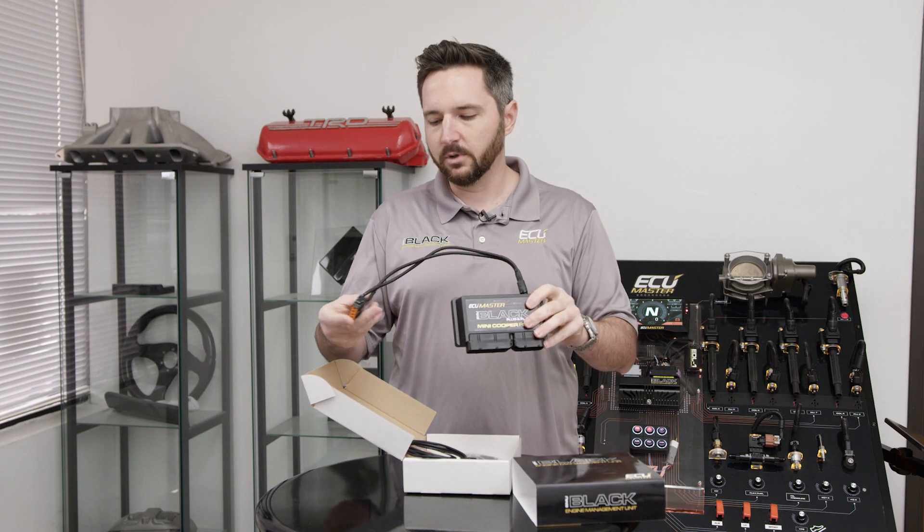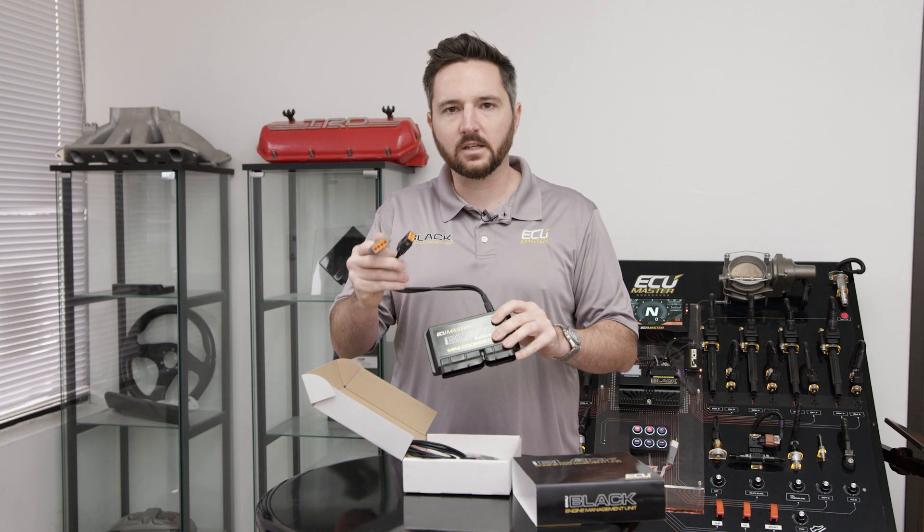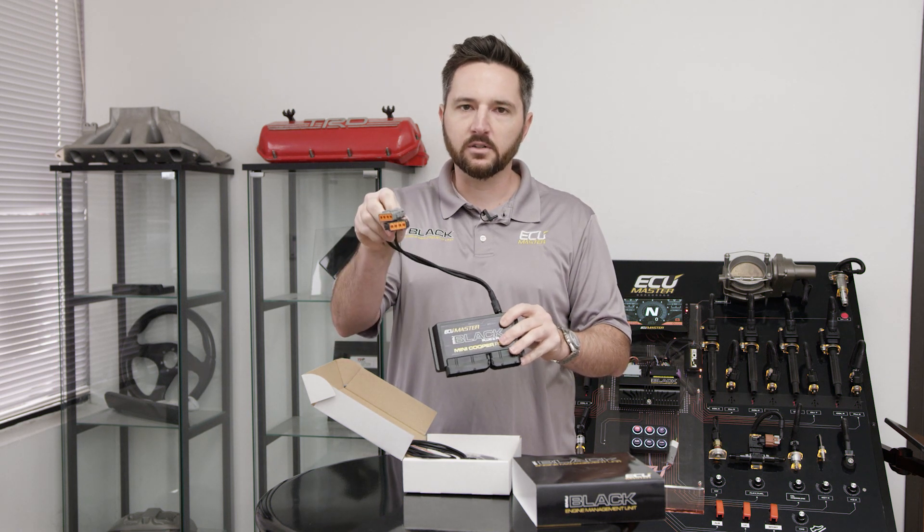We do have extra inputs and outputs with the EMU Black for additional features, additional sensors, fail safes, inputs, outputs, wideband controller — everything. That's all wired through these two additional connectors.